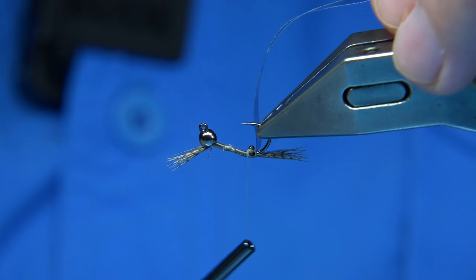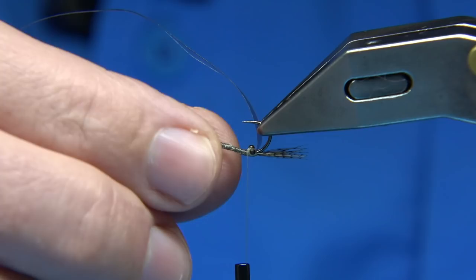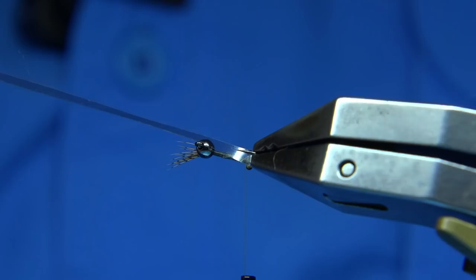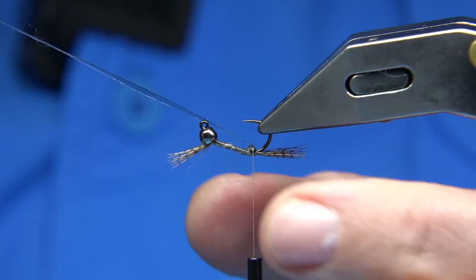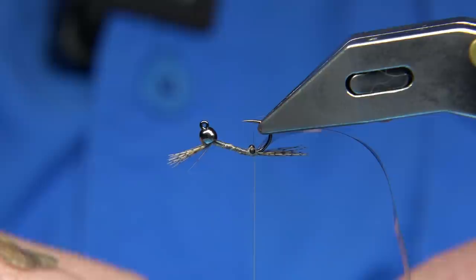I'm just going to show you what it looks like — there we are, like that. The reason I'm doing it on the underside is because when you're fishing the jig hook, the hook actually sits up — hence you can bounce it off the bottom. There's the bag, or the static, that comes over as the back. Just check at this point what it's like — looks fine. Now we need to rib the shrimp, I'm just going to use a small silver wire.